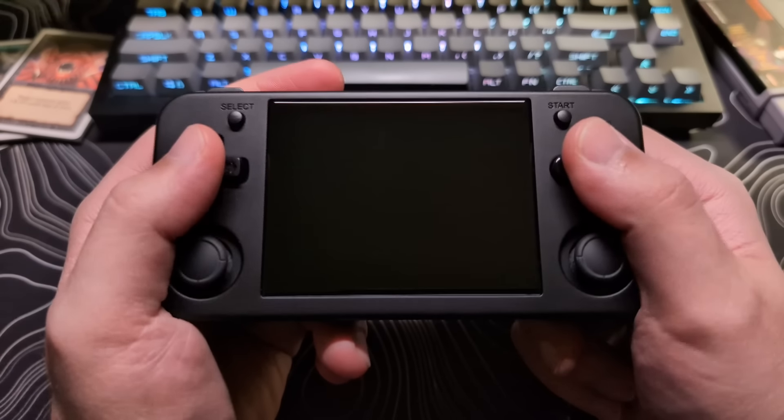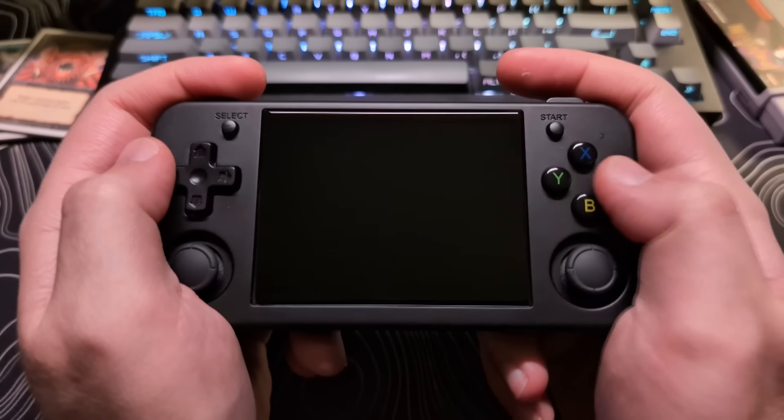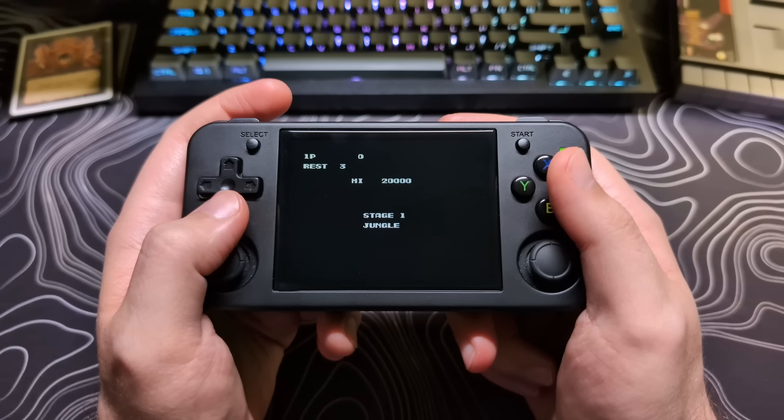Ambernick did choose the correct layout for this device, with the d-pad above the analog stick on the left, as it is targeted for the older d-pad focused gaming systems, so I'm glad they did that.